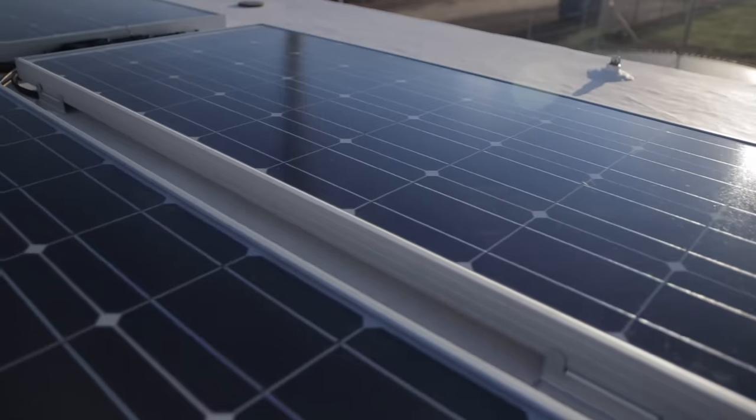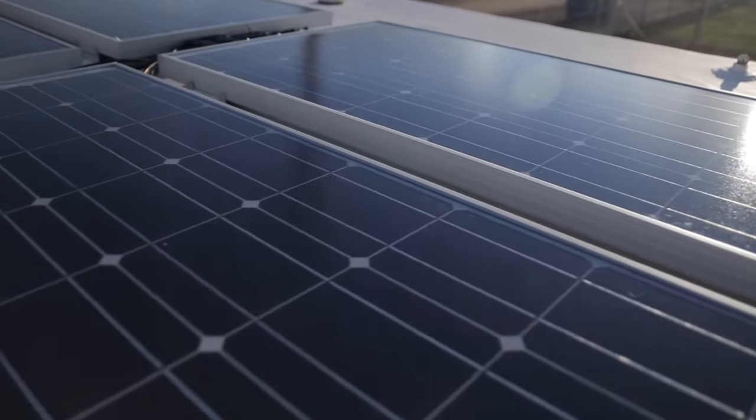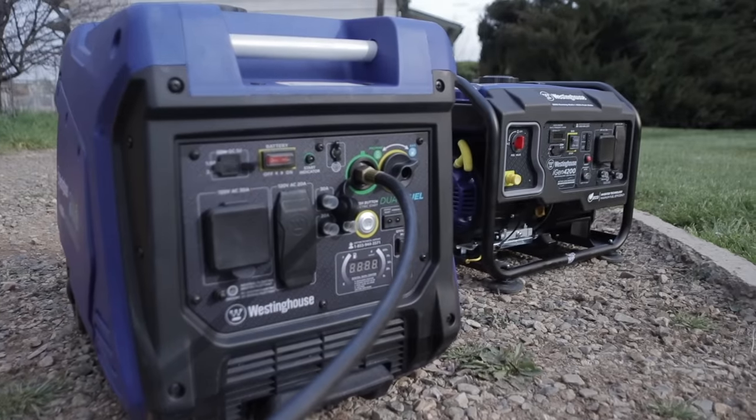You can replenish battery power a few different ways: solar to help balance out the power you're using, a generator during the hot part of the day when you want to run the AC, or eventually getting back to shore power. We're not getting free power from the inverter — we do have to replenish that back into the batteries. If you want to build a system that can run your AC or a space heater, it's very possible. Let's look at some practical inverter options for your RV.